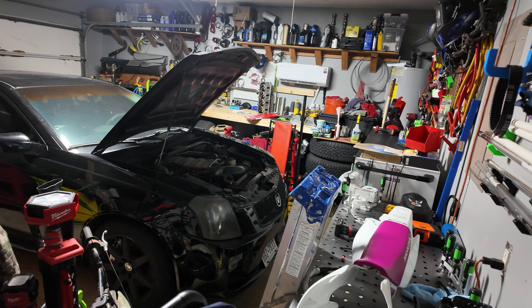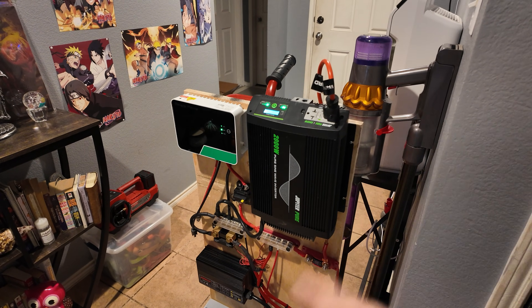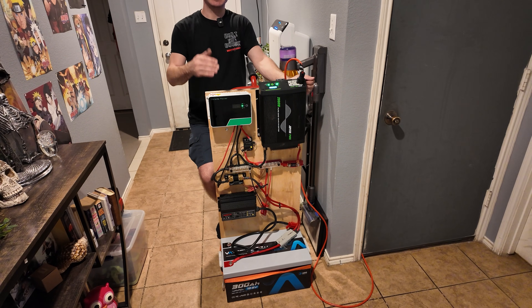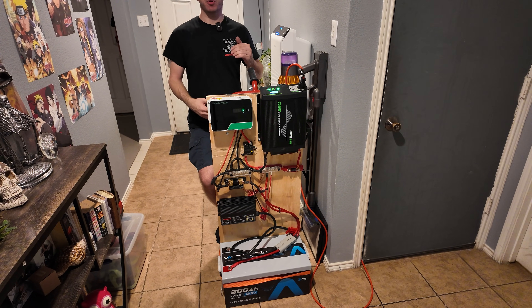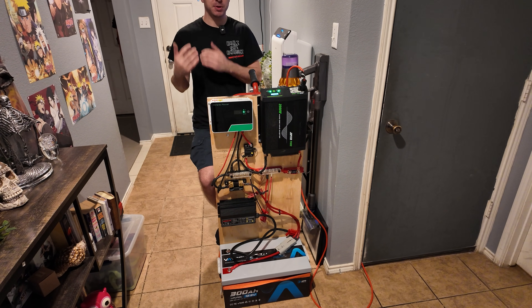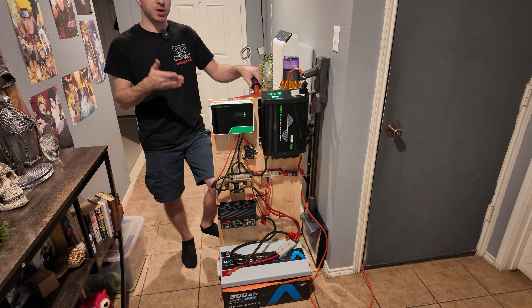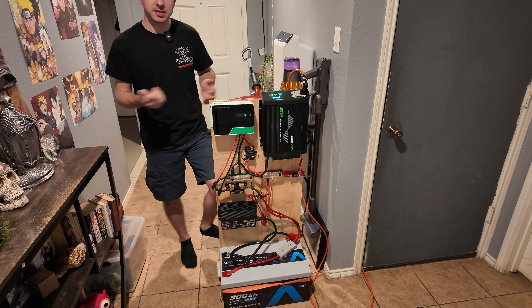That was a huge success. I will say the fans on this Harbor Freight inverter are kind of annoying — they kick on based on temperature and cycle on and off independent of the load, running until the unit cools off with no fan ramping. That's very common with cheaper inverters. Hopefully this gives you an idea of the types of loads and run times you can expect. This was an extreme test; running smaller loads would give you tons more run time. Also, adding solar input would easily extend AC run time. Let me know what you think about the setup in the comments, and let me know what other tests you want to see. Until then, I'll see y'all next time.